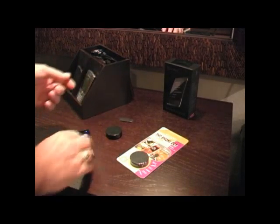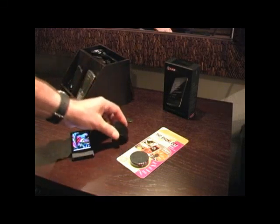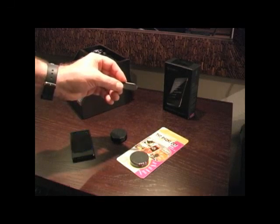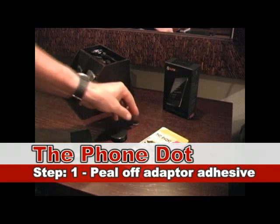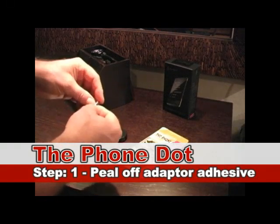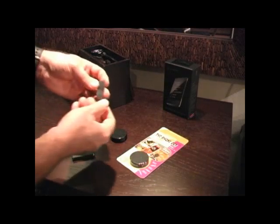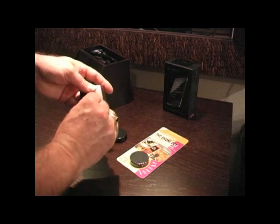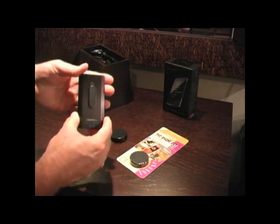The Phone Dot comes with a magnetic device and the adapter. First, we're going to take the adapter, peel the liner off it, and place it on the back of the Zune, like so.